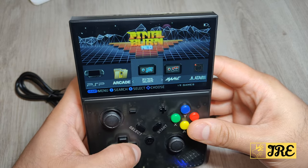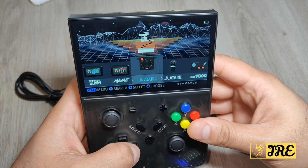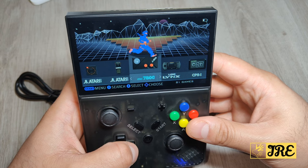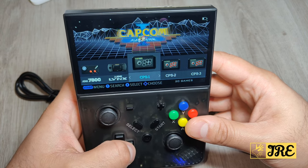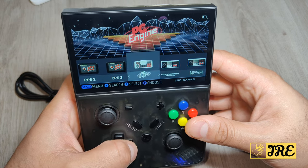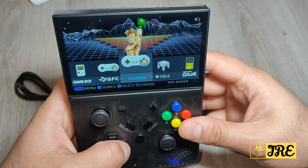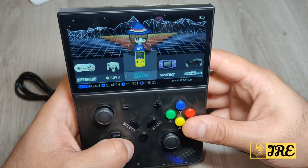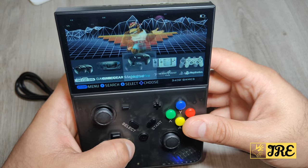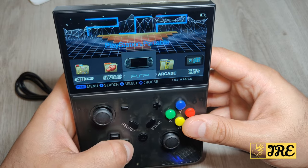The emulators include PSP, arcade, Final Burn, MAME, Atari 2600, 5200, 7800, Atari Lynx, Capcom PS1, PS2, PS3, PC Engine, NES, Game Boy, SFC, Super Nintendo, N64, Game Boy Color, Game Boy Advance, Sega Genesis, Game Gear, Mega Drive, Neo Geo Pocket, PlayStation 1, and PSP games as well.